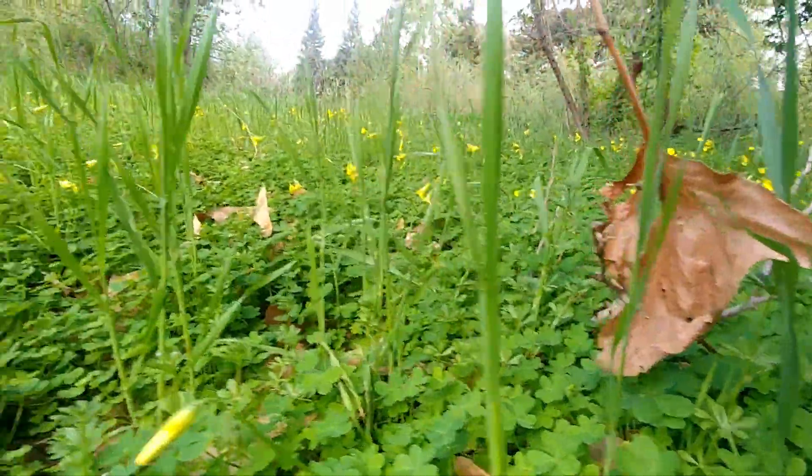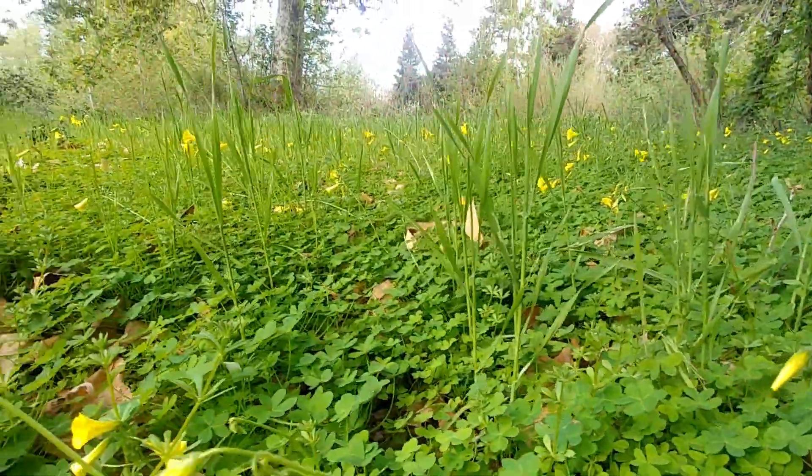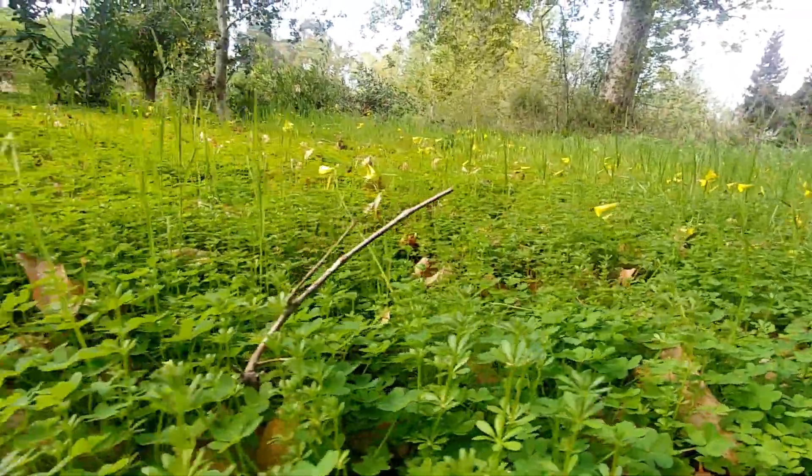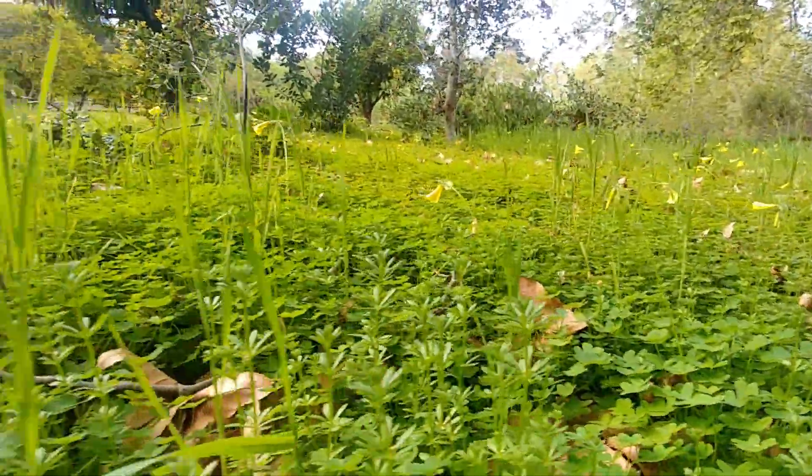Beautiful little flowers — it just rained here about half an hour ago, so all the flowers closed up, but normally with the sun out they'd be open.